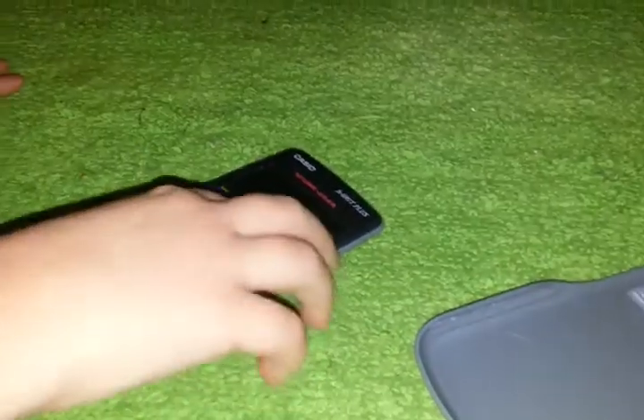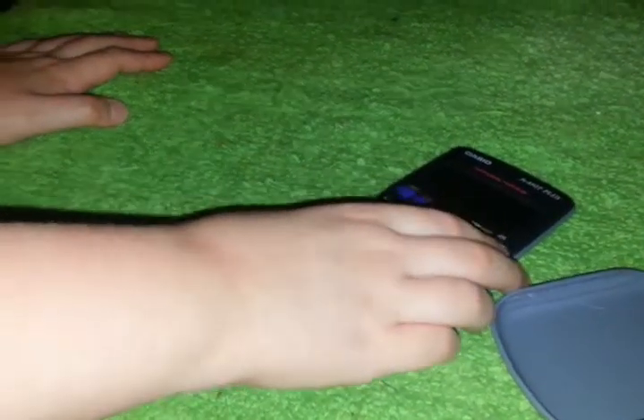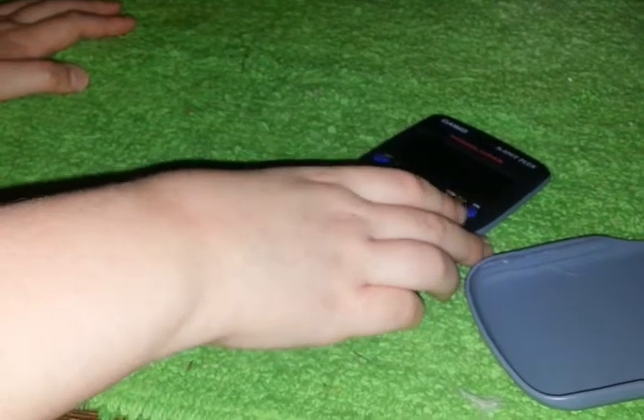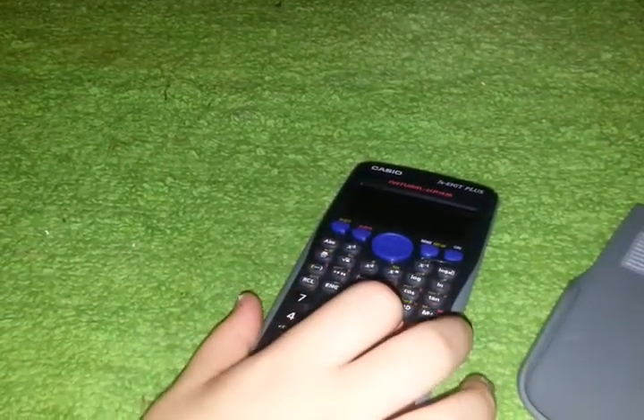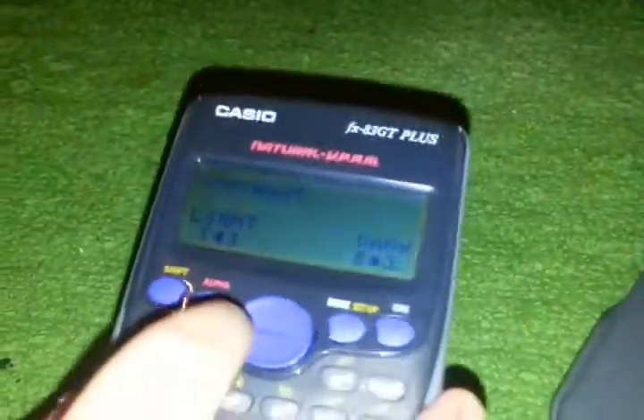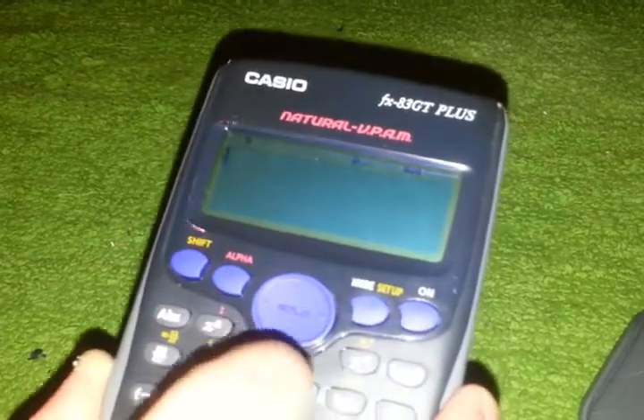Norm... No, that's not right. What have I done? I ruined it — the mode ended. Oh no. Shift, Mode, Setup. Go down and then press it. Perfect. This is just the contrast. The contrast is fine. Absolutely fine.